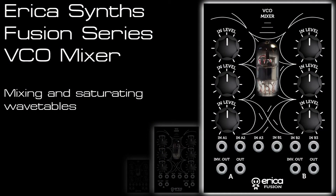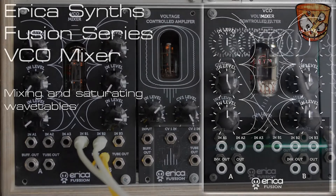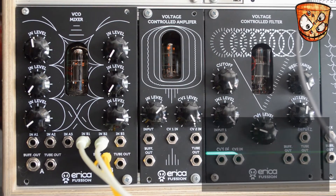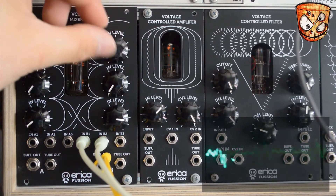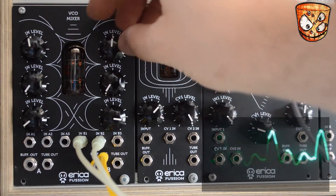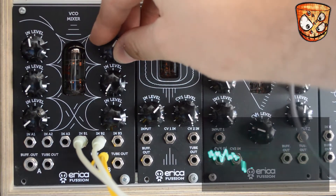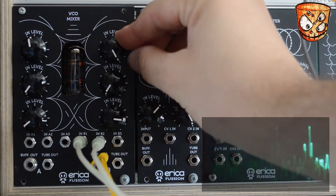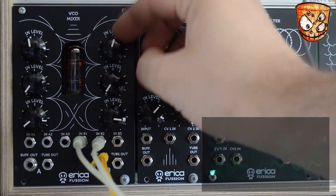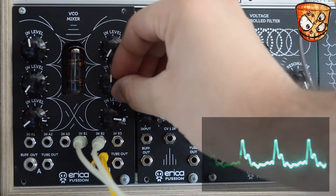Moving away from analog oscillators and using digital oscillators now, I'll have a look at moving wavetables coming from the E350 Morphing Terrarium. I'm going to mix the two outputs — the XY output and the Z output. At lower volumes it's a fair representation of what's coming in, and at higher levels it adds this lovely fuzzy glue across the two signals. There's really a lot of life and character in the unit.